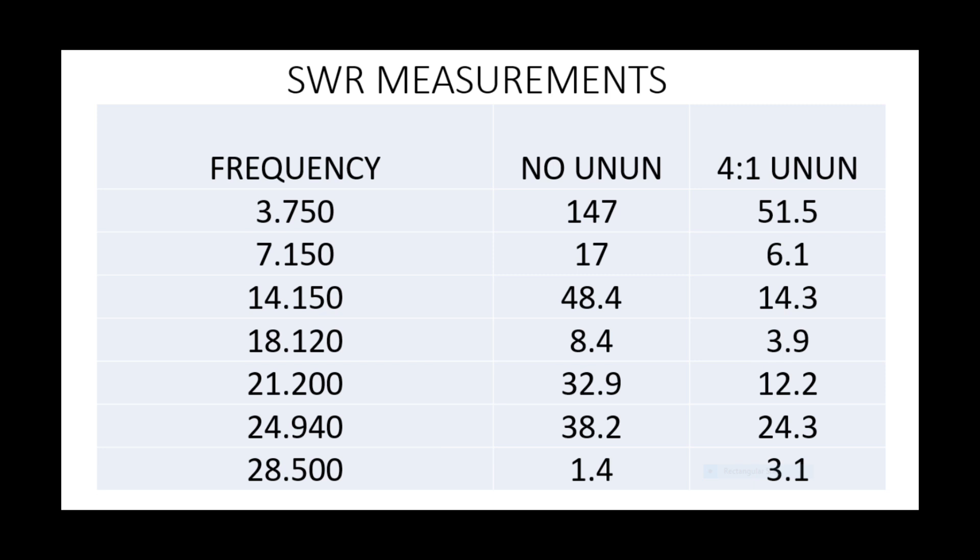Of course there's always a payback, because there'll be some heat loss within the UNUN itself, especially if you're running QRO. If you're going to make one of these yourself and want to run QRO — especially those in the States or Europe where power levels are far higher than in the UK — and you're going to put a kilowatt through one of these, you'll need a very sturdy and hefty 4-to-1 UNUN at the base.